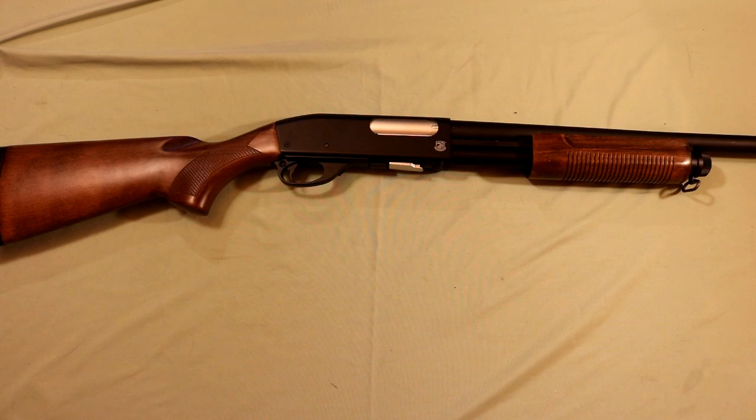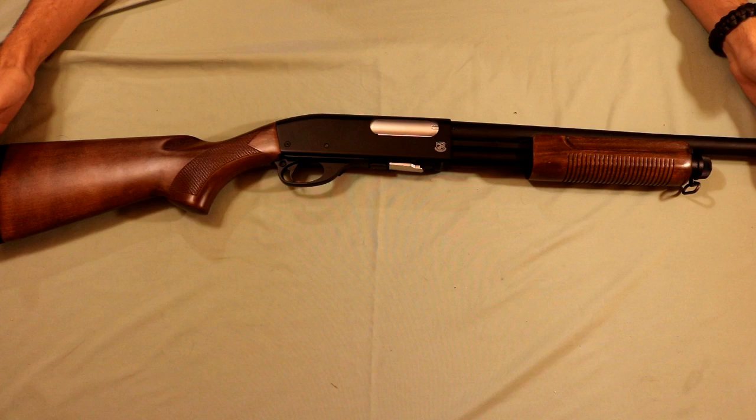Getting into some of the features of the gun, it can shoot around 400 FPS with 0.20g BBs. I've been using 0.25s just because they're a little bit more accurate and that's what I adjusted the hop up for. The overall length of the gun is 93 cm or just over 3 feet.